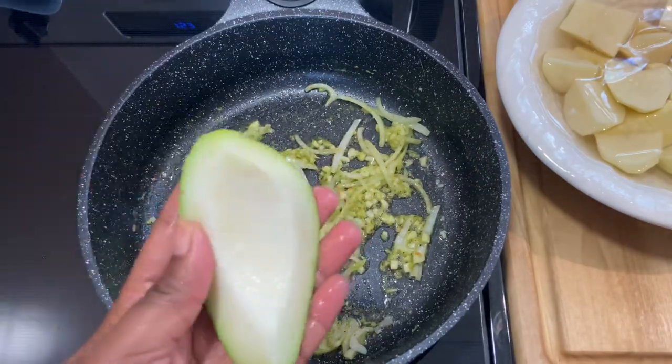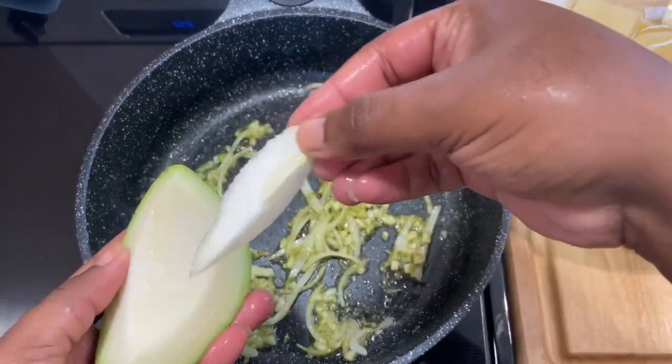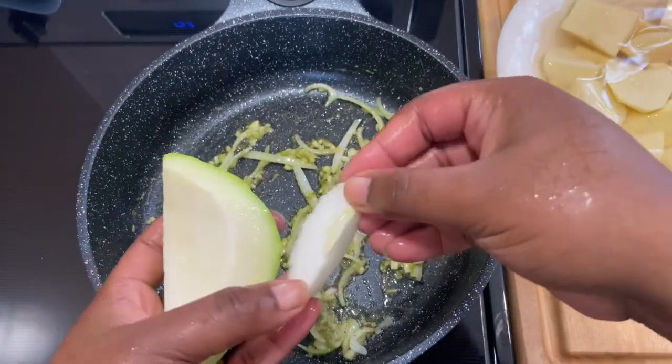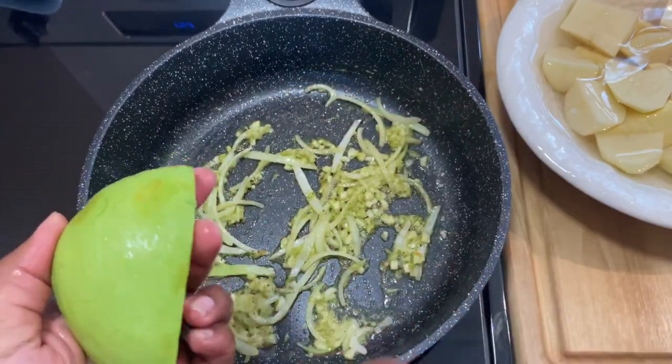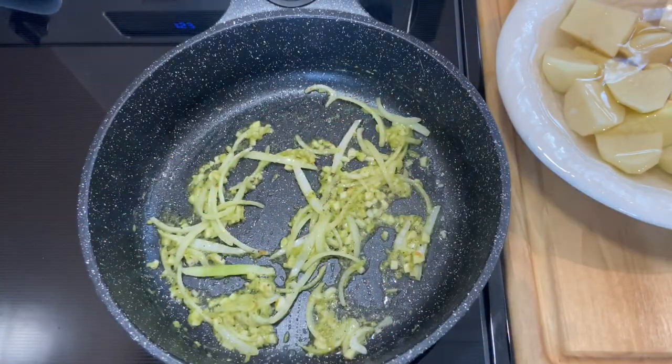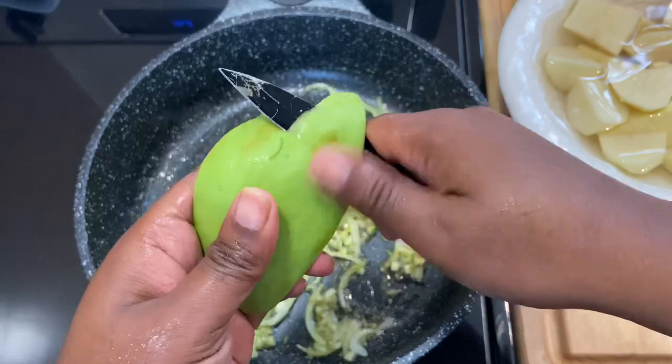Now I'm peeling the christophene. This part of the christophene you have to take out — we call it the heart. So we just peel that off, and then I'm going to peel the skin off and slice it.